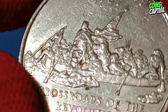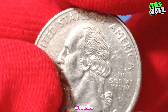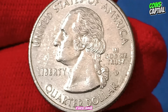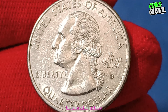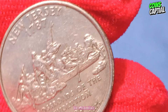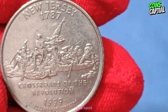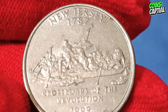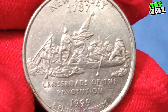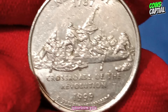Collectors also seek out rare varieties and errors. For example, coins with double dies, off-center strikes, or other minting anomalies can be highly valuable. These error coins are rare and highly sought after, often fetching impressive prices at auctions. To identify these valuable errors, it's important to examine your coins closely. A magnifying glass or a jeweler's loupe can help you spot any anomalies, such as doubling in the inscriptions or unusual marks. Even minor errors can significantly increase a coin's value, making it worthwhile to carefully check any 1999 D New Jersey quarters you come across.